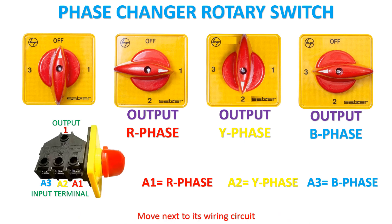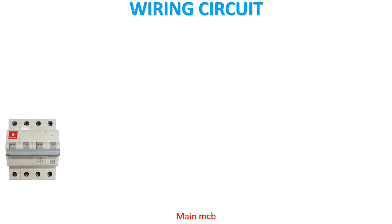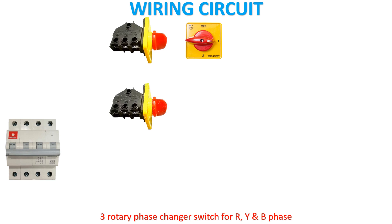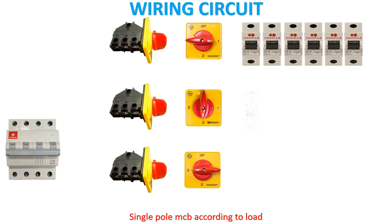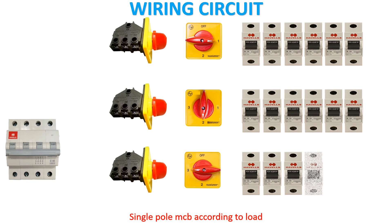Move next to its wiring circuit. Automatic phase changer video is also available on my YouTube channel. Components required: Main MCB, three rotary phase changer switches for R, Y, and B phase, single pole MCB according to load, and a neutral link.